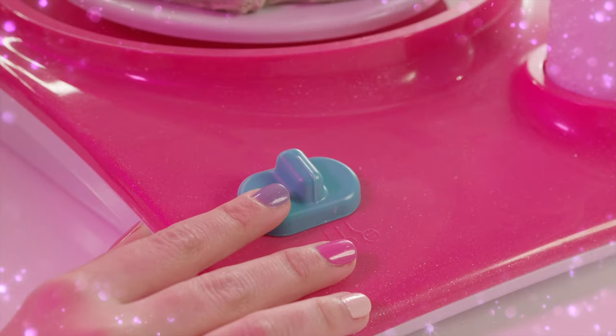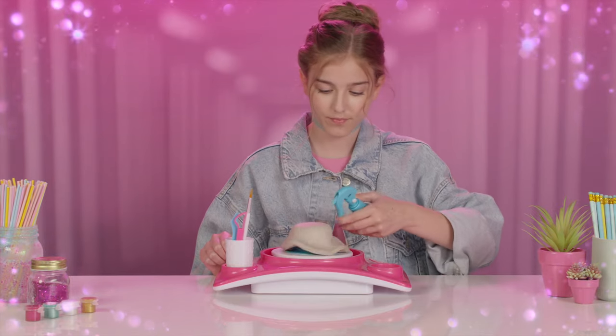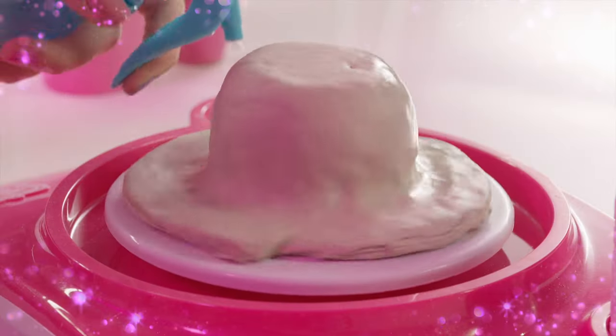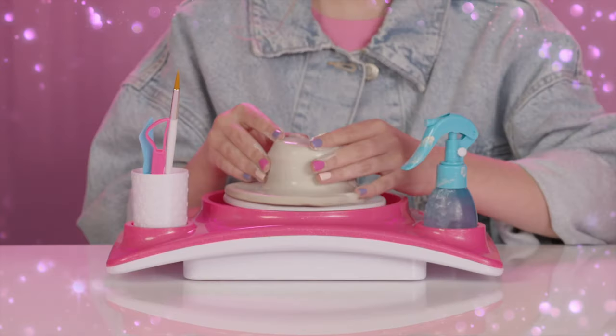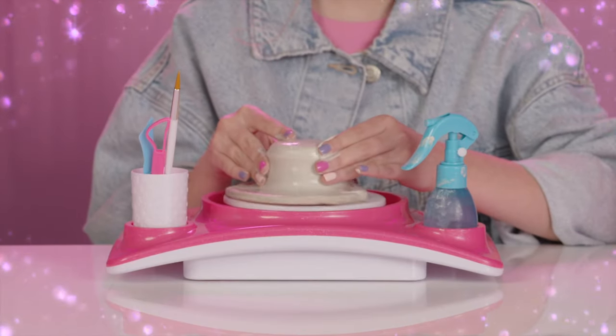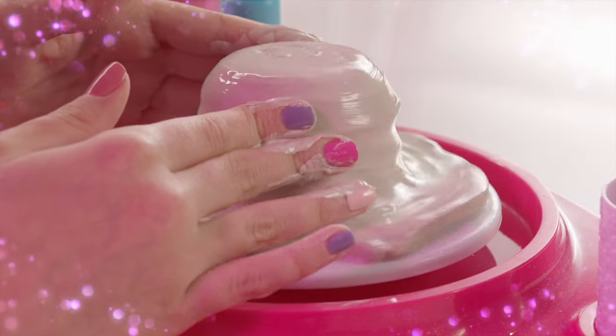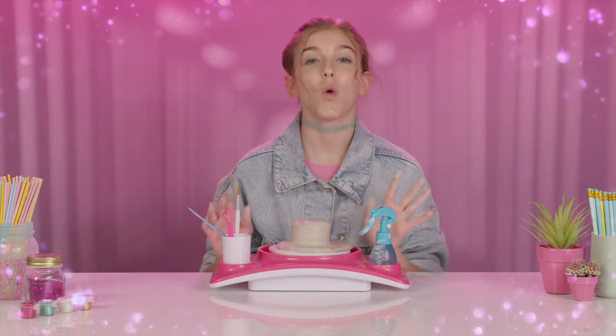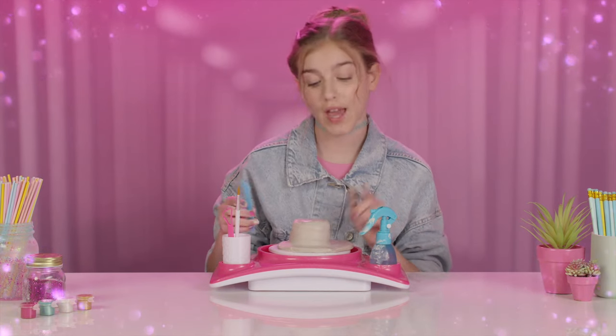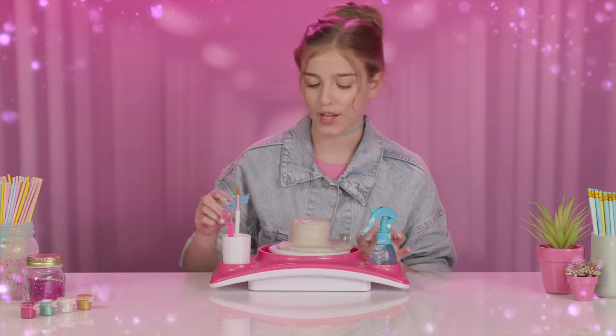Machine on. About five to ten sprays of water should do the trick. Then we start. My best friend's birthday party is coming up and this stand will be perfect for filming TikToks. When it looks just how you want it, turn the machine off. You can trim off the extra bits on the bottom — we'll use them later.